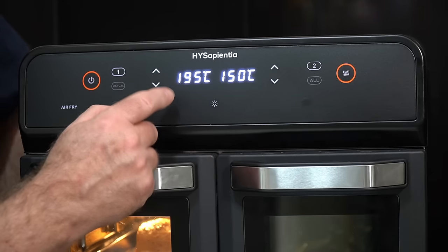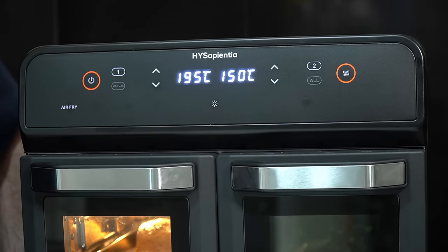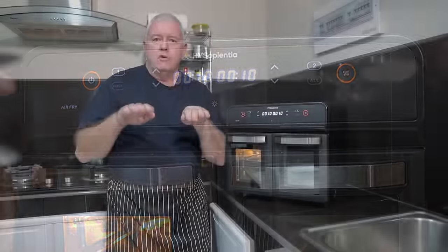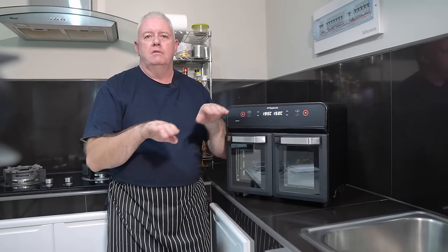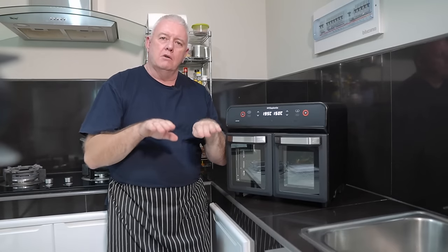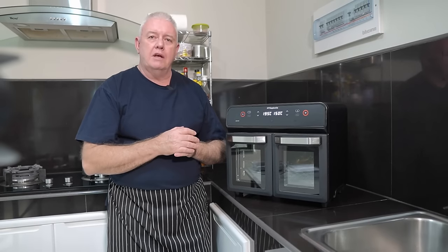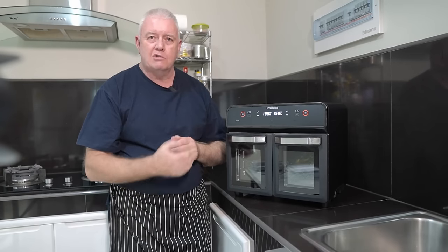You can see 195 degrees in the salmon section and 150 degrees in the veg section. Now this is a real test — I want a big difference in temperature to see if it can actually cope with it. It's all right cooking at 190 and 180 where the temperature is virtually the same, but you can't really tell if the oven is working to the correct temperatures. If the vegetables were being cooked at 190, they would be frazzled to death — let's see what happens.